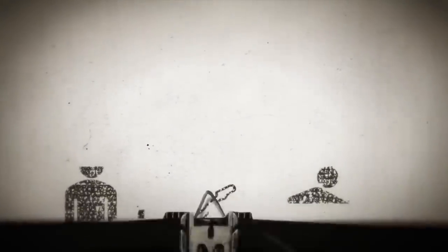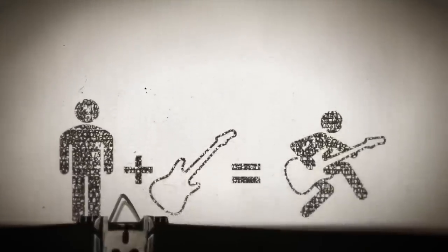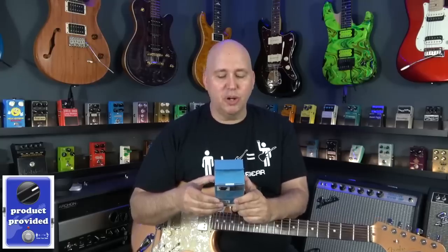Hey guys, today we're going to do five guitar gadgets you may not know about. The first product I want to talk about is the Strum Buddy.